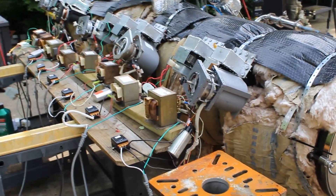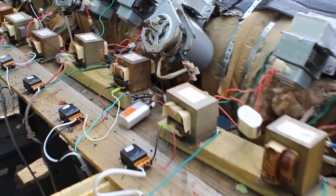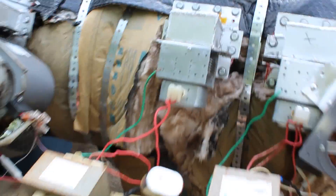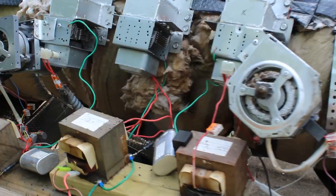On the back here we have eight mounted magnetrons. A magnetron is this right here - it's in every microwave oven and it's what actually creates the microwaves. The rest of this, the transformers and capacitors, are part of the circuit to turn on the magnetron and create the high voltage necessary.